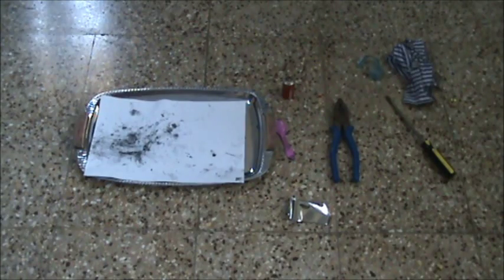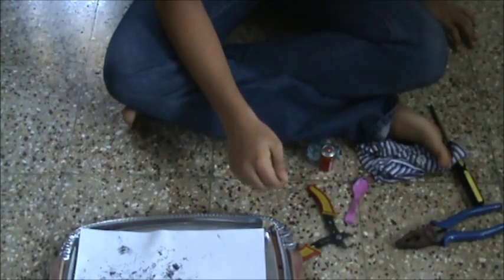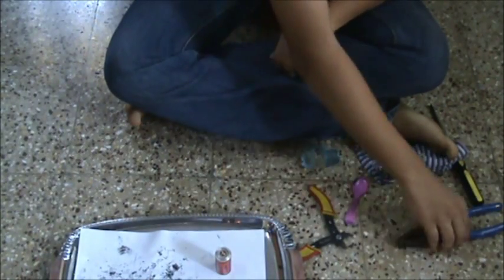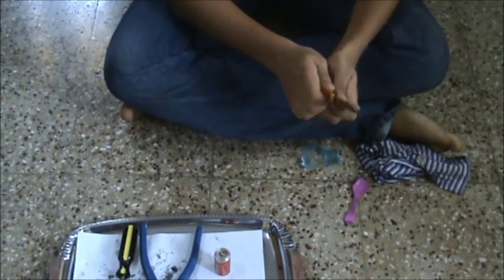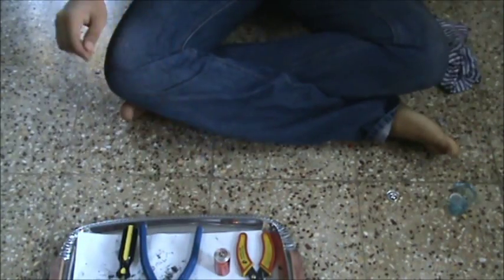Today we'll be opening up a battery to extract the chemicals inside. There are three main things: the zinc metal, the carbon rod, and the manganese dioxide powder. To perform this experiment, we will require a C-size Ever-Ready battery, pliers, a screwdriver, a wire cutter, and a plastic spoon.